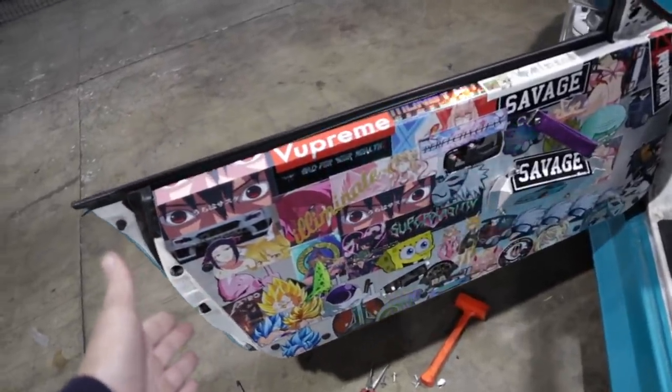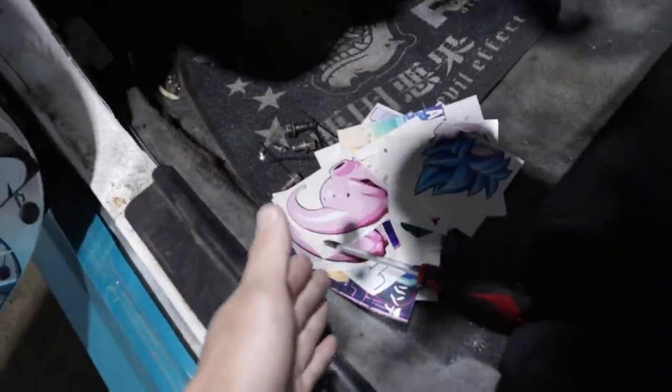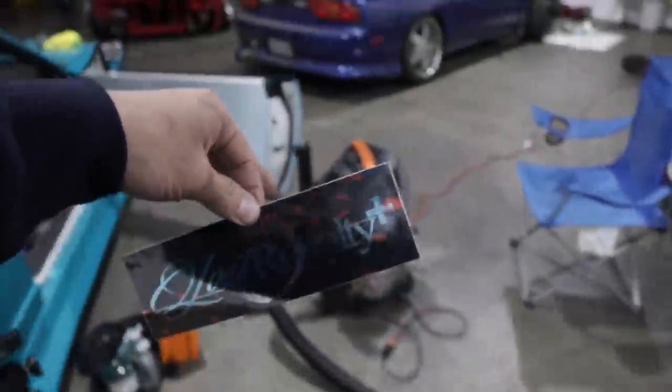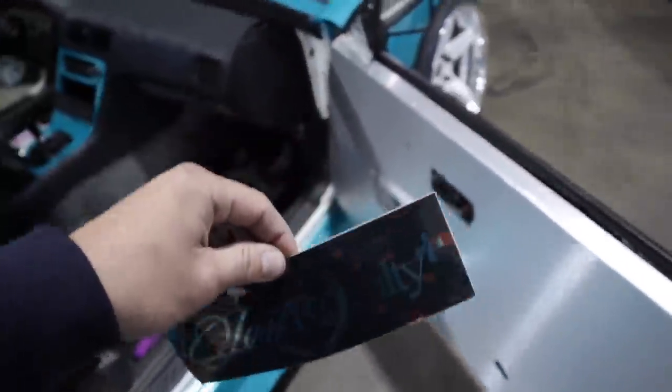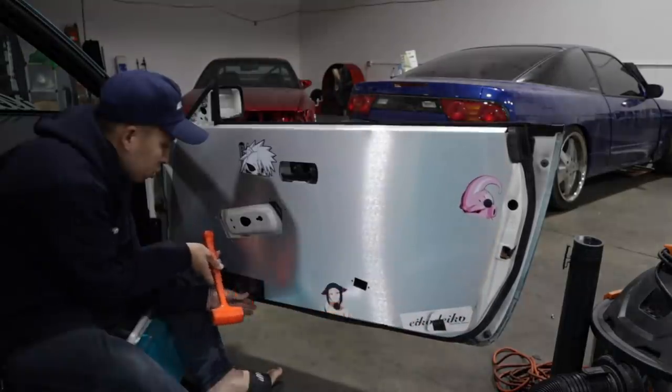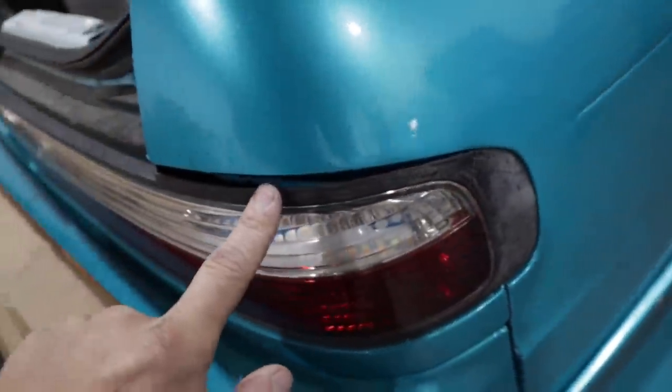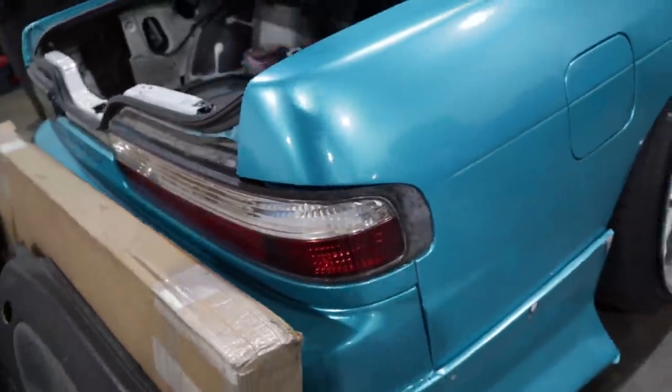Driver's side door is all done. I still got some space right here but I don't want to reuse stickers — I got some more at home, so let's go do the other door. I'm going to put the stickers on first, then cut the holes, put the clips on, and we'll get an even sticker placement. Damn, this already looks better than the other side. I actually forgot the stickers are at home, so let's work on something else. The thing that's been bugging me a lot are my taillights — they're not even black anymore, so let's pull them out, spray them, and make this car look good again.